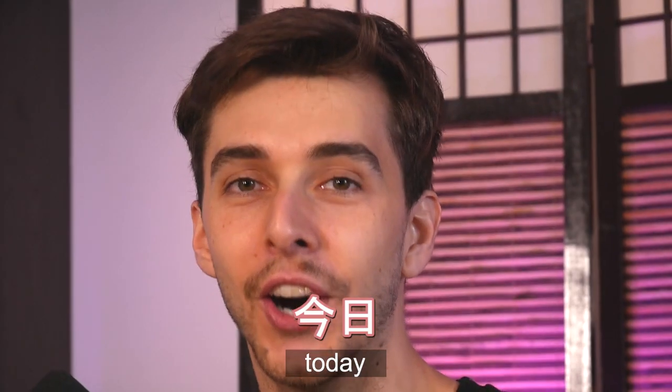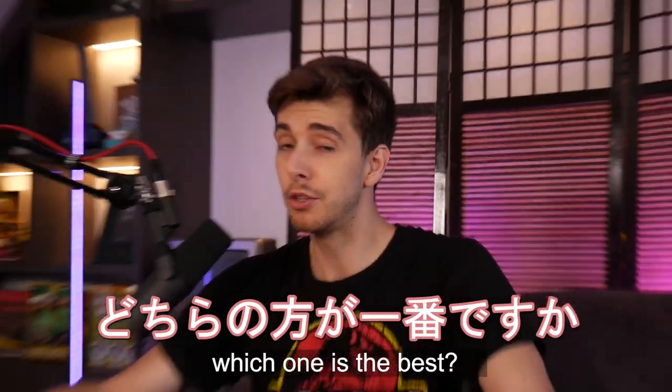Oh my god! Today we have a box of Japanese food and a Japan Crate. Are you the best one?